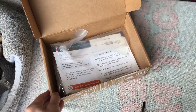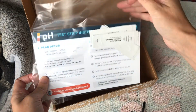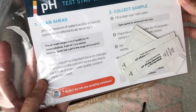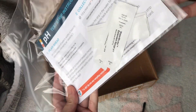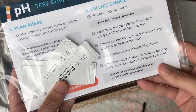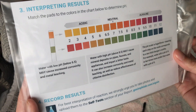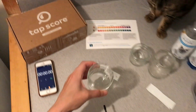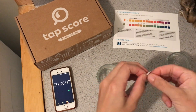What we need to do is fill a clean glass container with water from each source, wave the pH strip in the water for ten seconds, shake it once to remove excess water, then wait twenty seconds and use the pH color code on the back of the card — completing the test within ten seconds.